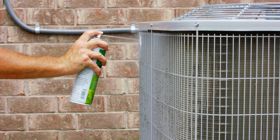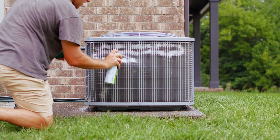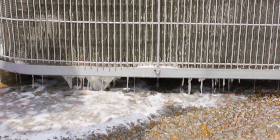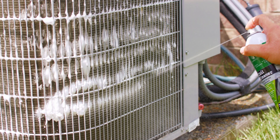Apply the coil cleaner liberally to your system, giving it time to break down grease and other buildups. We suggest letting the solution sit for 5 to 10 minutes before rinsing thoroughly with water. The coil cleaner is self-rinsing for condensate-producing coils, but for heavy buildups, you may need to repeat the process more than once.